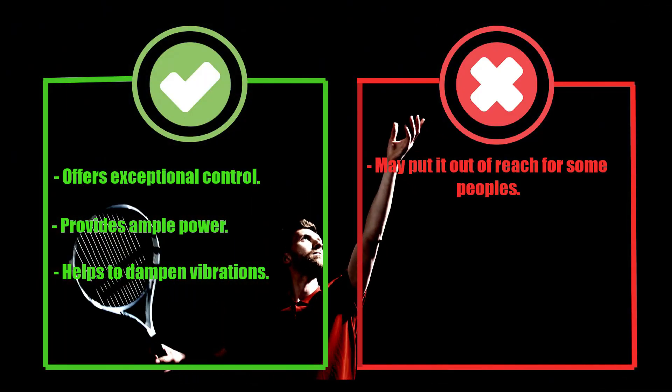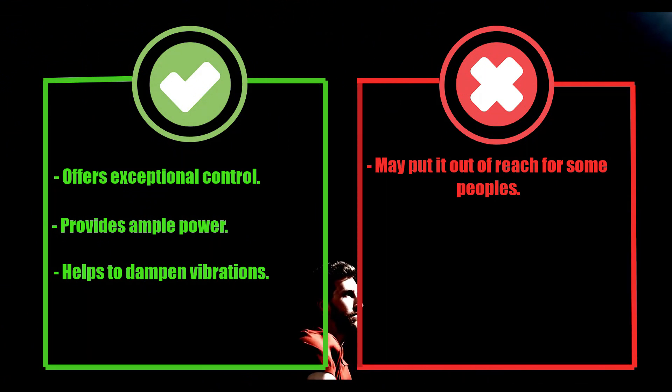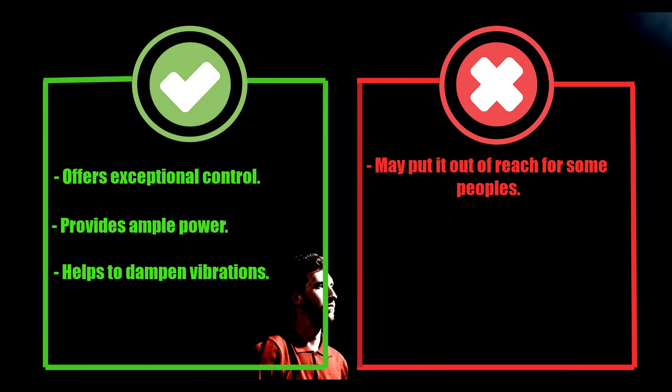Pros: offers exceptional control, provides ample power, helps to dampen vibrations. Cons: may put it out of reach for some people.